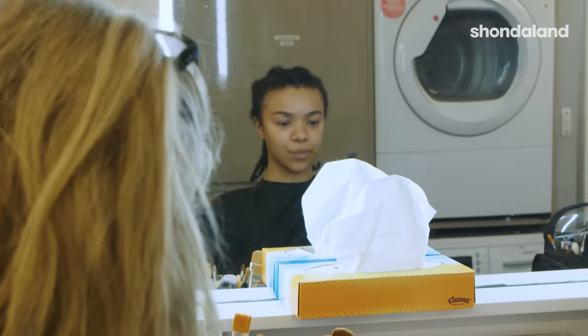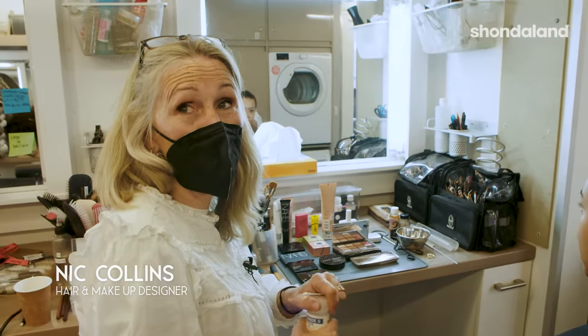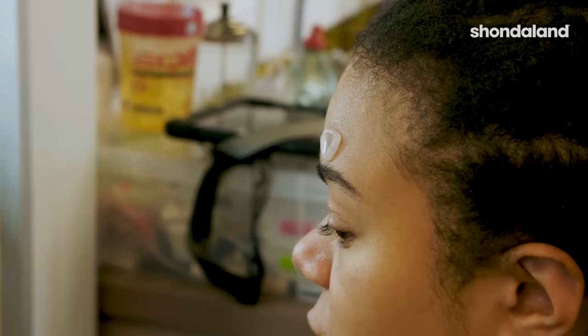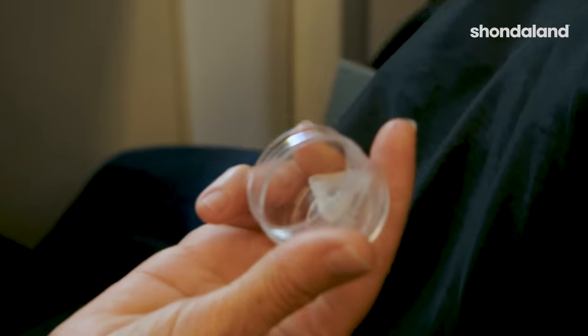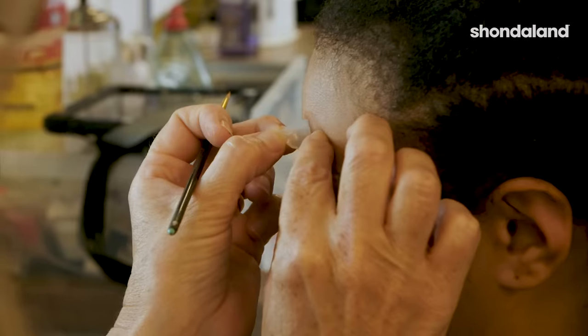The first thing we start with are the beauty spots. Golda, who plays Queen Charlotte, they were cast from her actual beauty spots. So these are an identical replica — it's called Pro Bondo and we have the team fill them every night, then they dry and turn into the beauty spots. We put a tiny little bit of glue onto India's skin and that helps the transfer.